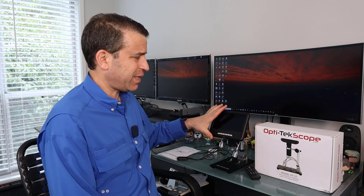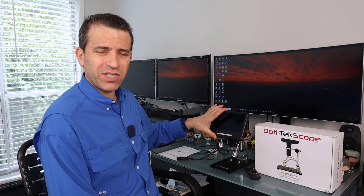Hey everybody, hope you're having a great day. Welcome to Sid's Tips and today we are going to talk about this digital microscope by OptiTech. I did another review about four years ago with one of their other microscopes and this one is really nice. You've got this seven inch LCD screen and it's got up to a hundred times magnification. Really, really awesome.